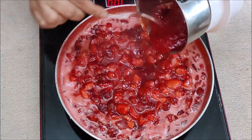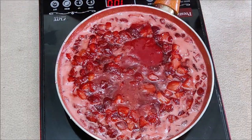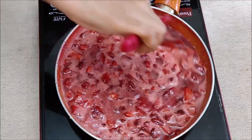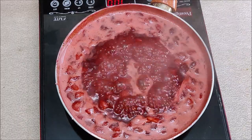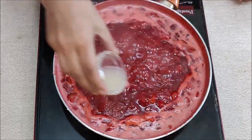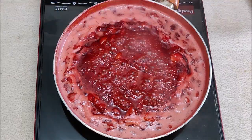We will put the strawberry puree back in and cook it together. We have to stir it continuously and keep the flame on medium. I will add a little lemon juice — about half a lemon, which is 1 teaspoon of lemon juice — so that the sugar does not crystallize. If you have citric acid, you can also add that instead.